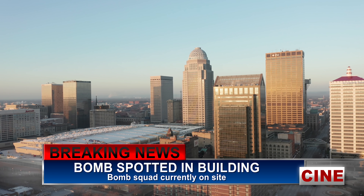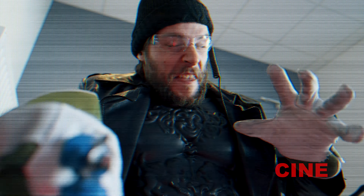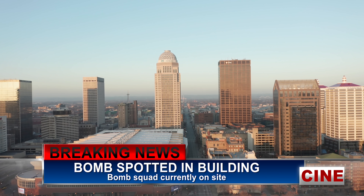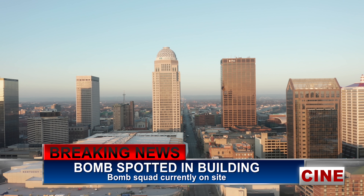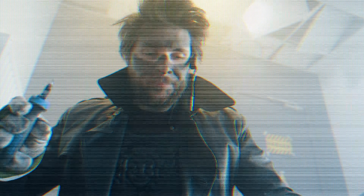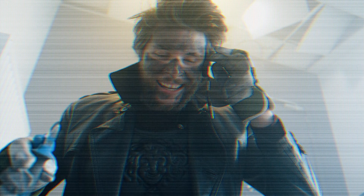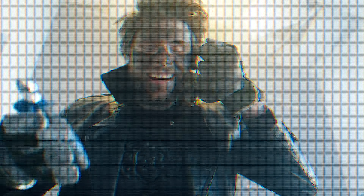The local police have just reported a bomb found in the BNC tower downtown Kentucky. The bomb squad is present at the site and they have live video for us. That's the most convenient way! Squad, I think I cut the wrong wire. Sorry guys. Yeah, I know — it's my first day here. Sorry about that. But you know, you learn by doing, right? See you at lunch, guys.